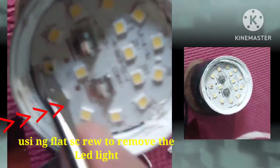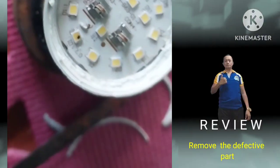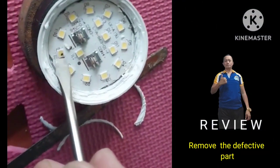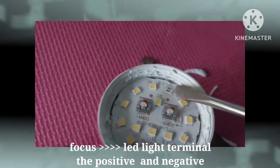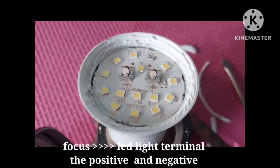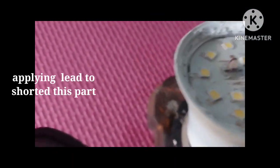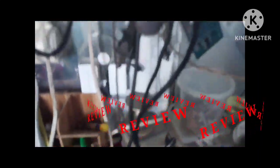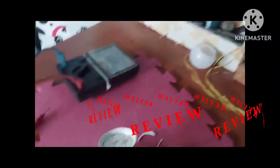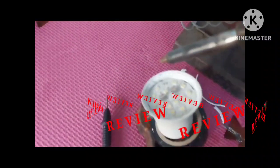That was a defective light, so I need to remove it using a soldering iron and lead. I'm going to short it by applying lead with the soldering iron. I've removed it now — you can see the terminal.